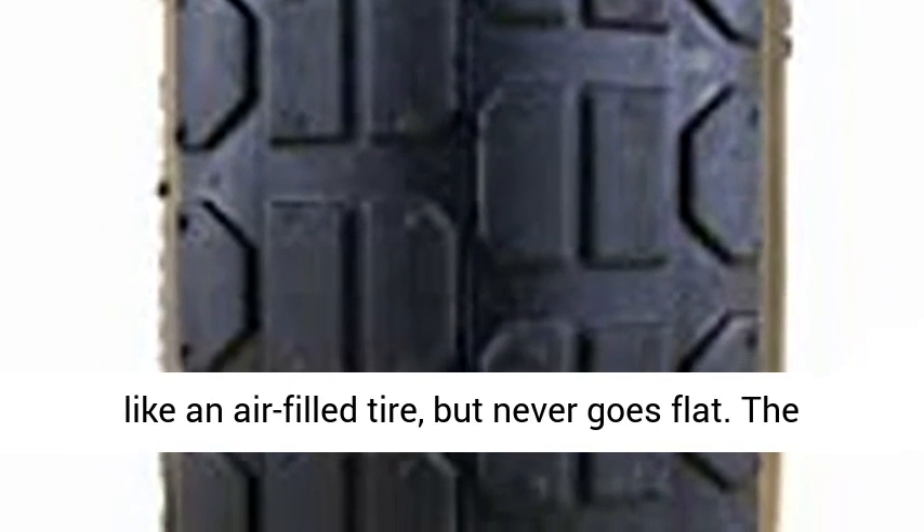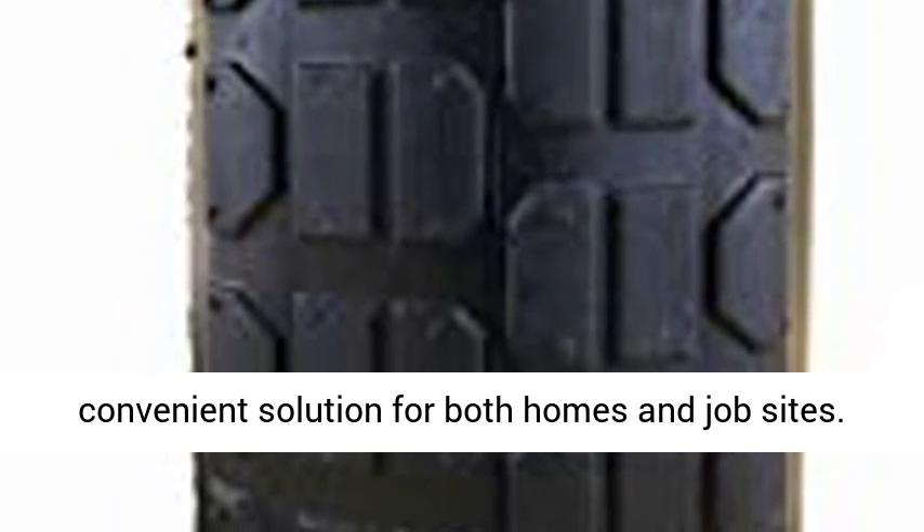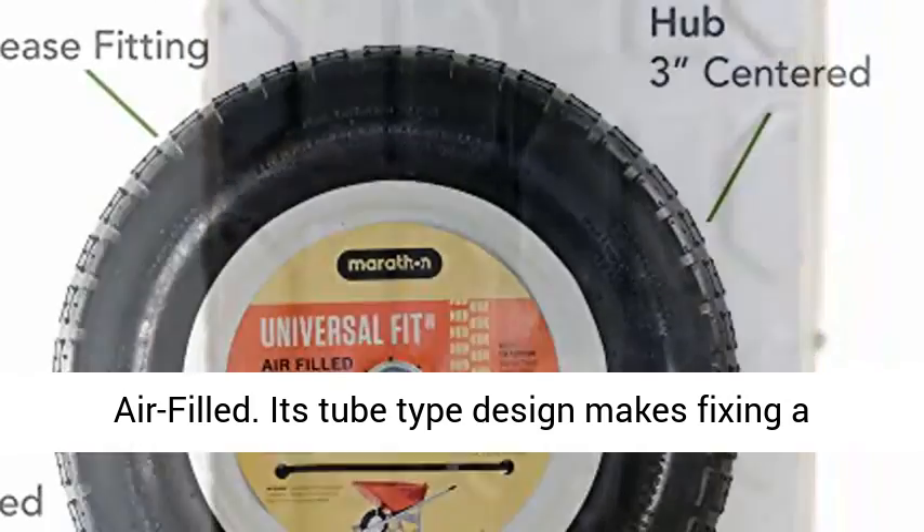Flat free. Handles just like an air-filled tire, but never goes flat. The convenient solution for both homes and job sites.